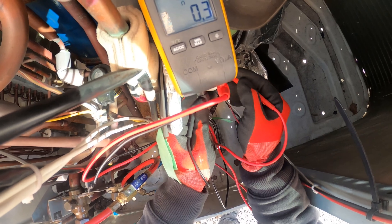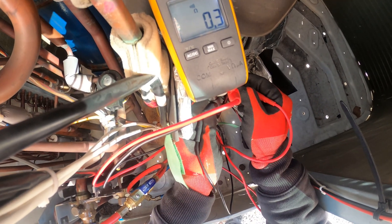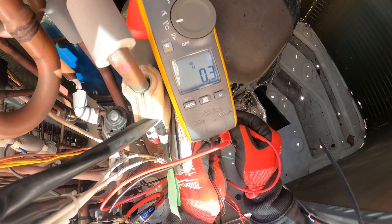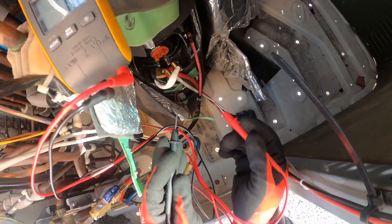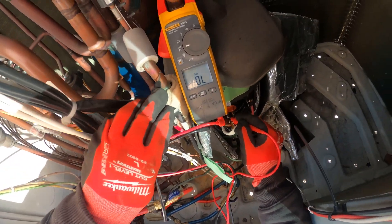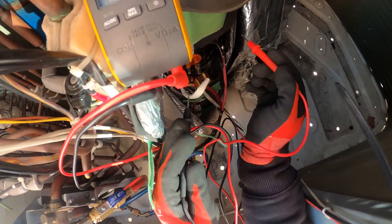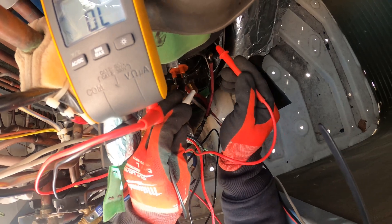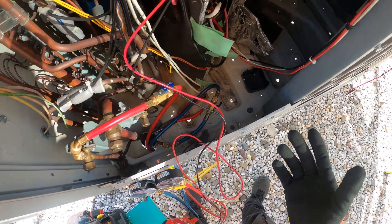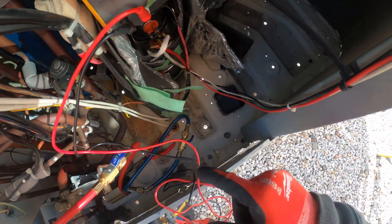Checking the first compressor — 0.3 continuity, 0.3 continuity, 0.3 continuity. So this checks out. Next, checking for grounds — no grounds, also to the casing of the motor, no grounds. This compressor is good. It also gave us amps, so I don't think this one has that issue, but let's double check — this one's good.